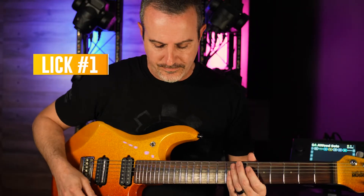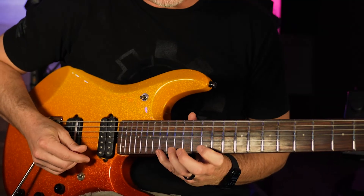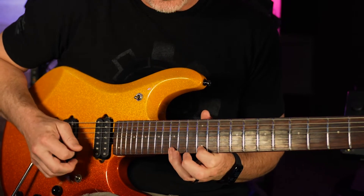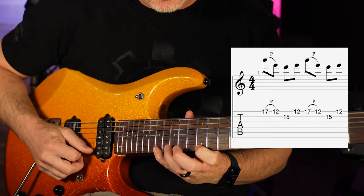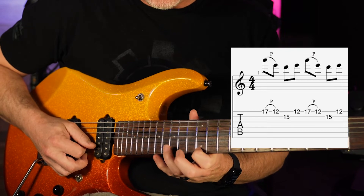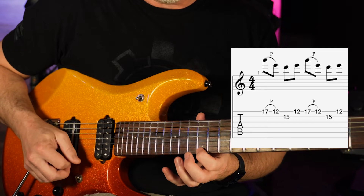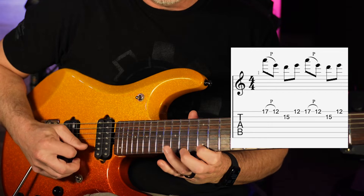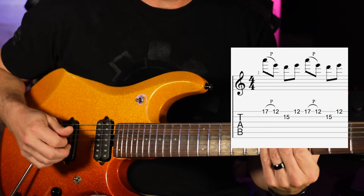To begin with, we're going to play the high A up here on the E string, which is the 17th fret. It's still in the pentatonic scale — we're using E minor. We're going to pick it and pull it off to the 12th fret, then go down to the 15th fret of the second string and back up to the 12th on the first string. So it sounds like this. Okay, so that's our first lick.